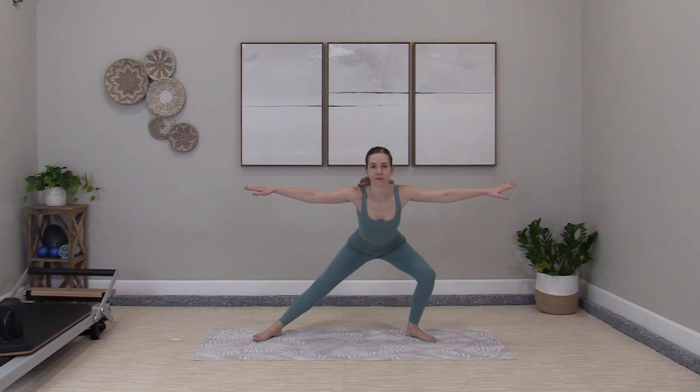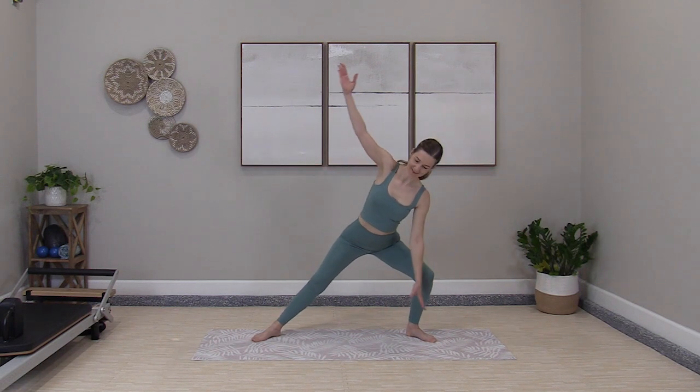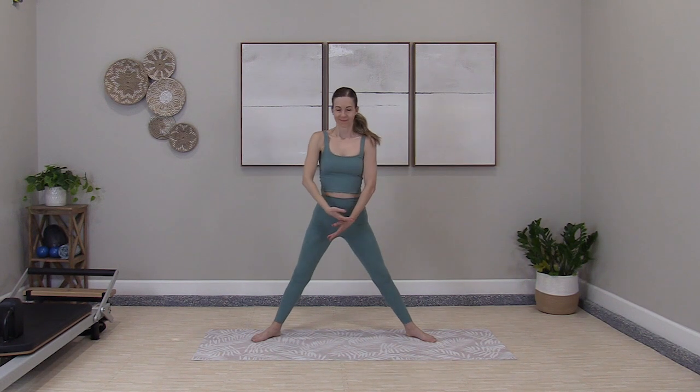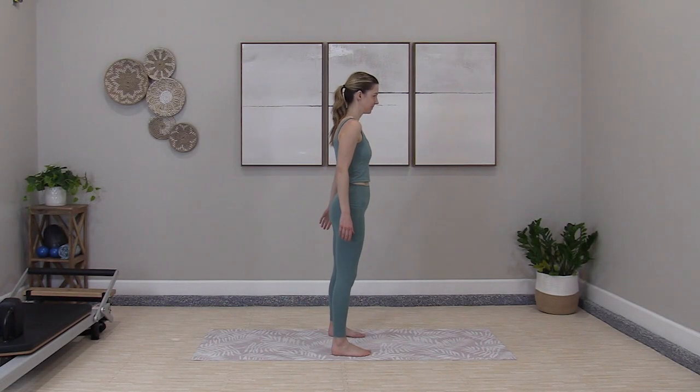Getting those hips warmed up. Two more. Hold the stretch right here. Lean over. Keep those toes connected to the floor. Exhale to stand. Let's go right into your first set.